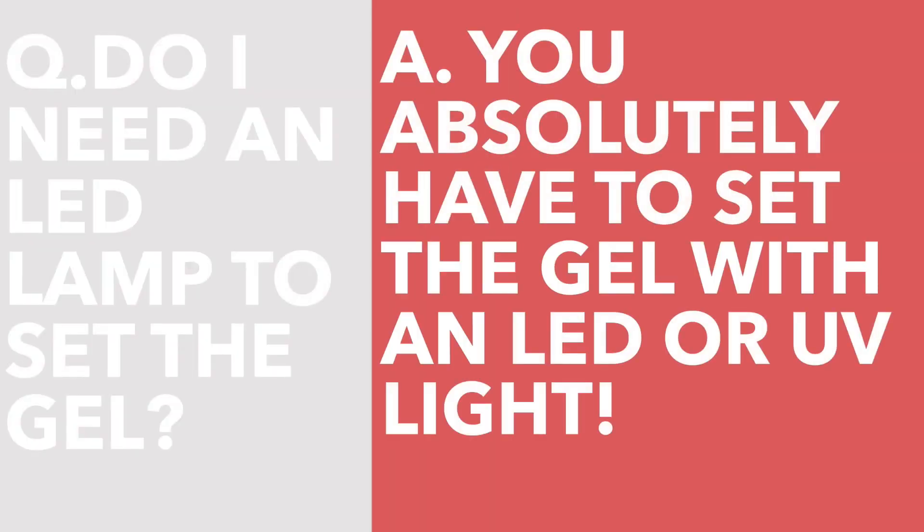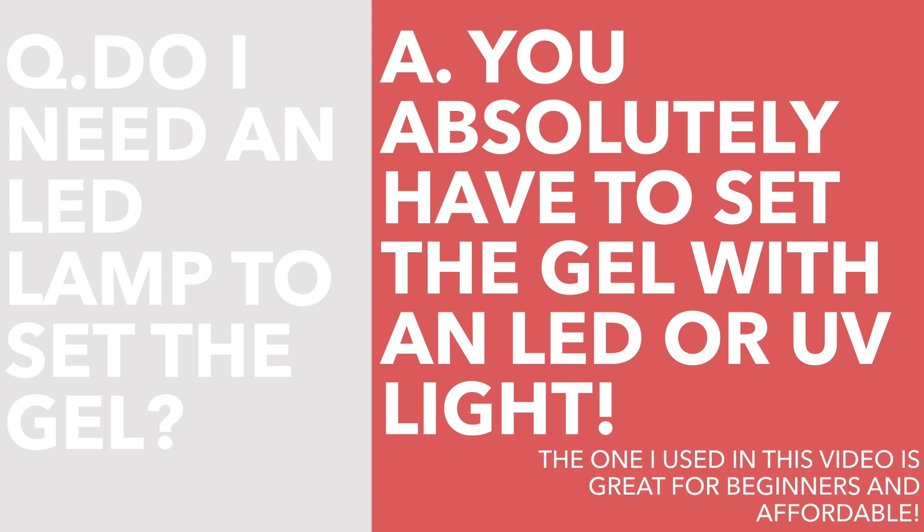Do I have to have an LED or UV lamp to set the gel? Yes — I know there are a lot of regular polishes on the market claiming to be a no-cure gel, but real gel polish has to be cured or else it'll just come off like wet polish. If you're looking for a lamp, I highly recommend the Vanity Planet ones because they're straightforward and high quality, and with my coupon code they're also affordable. Don't forget to check the description box for more info.